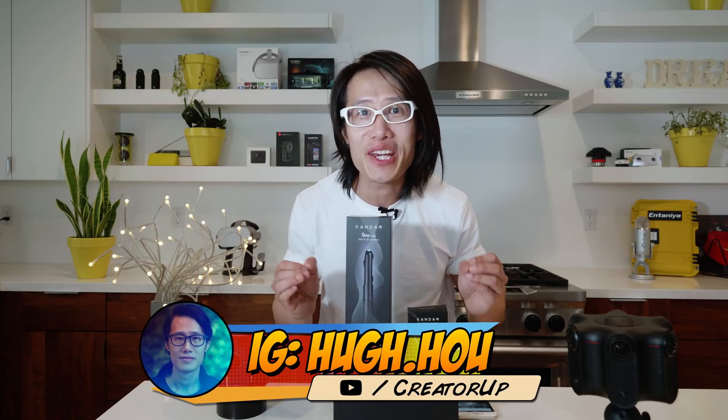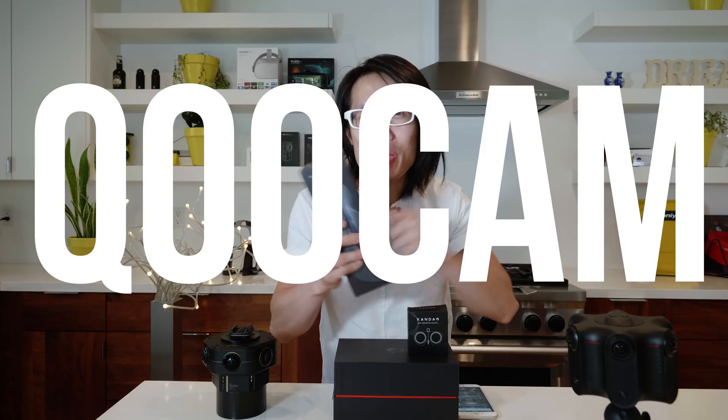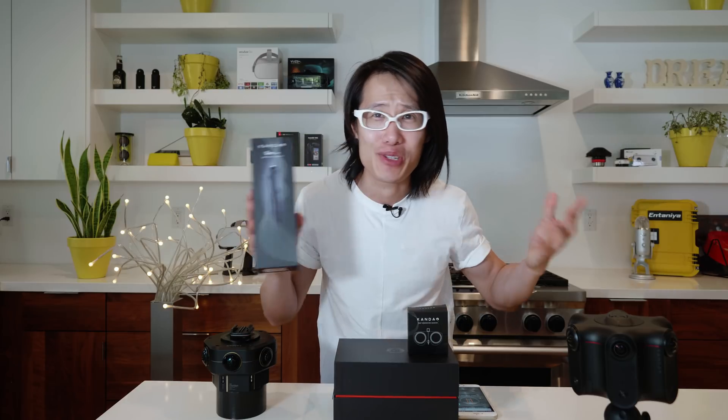Hey, what's up everybody? It's your boy Hugh here from CreatorUp. I just received the brand new Qoocam test unit from Kandao. As you can tell,